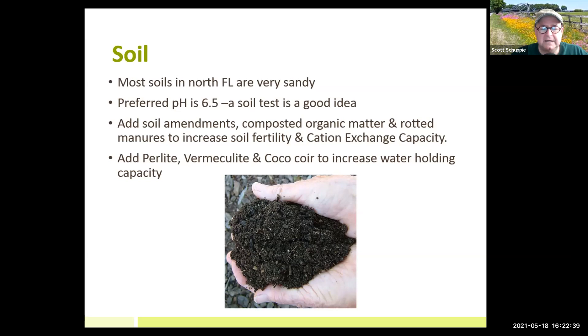Summertime is a good time to add soil amendments: composted organic matter, rotted manures, and kelp, which helps the soil food web build more organic matter and increases cation exchange capacity so the soil can hold more minerals. It's also a good time to add things that increase water-holding capacity, such as perlite, vermiculite, and coco coir — work those into your soil prior to planting your cover crops.